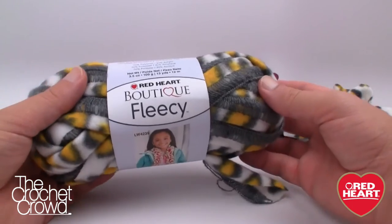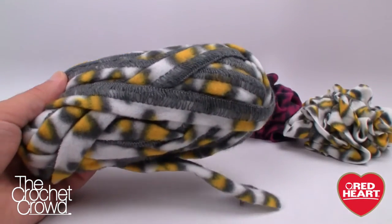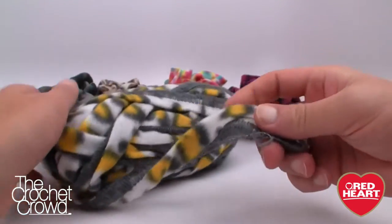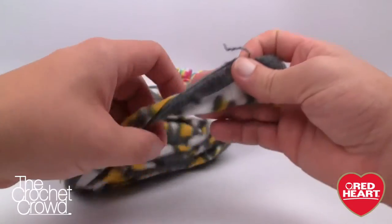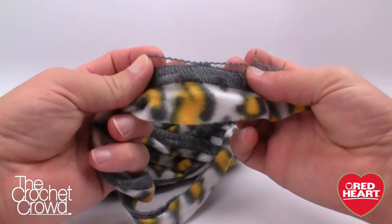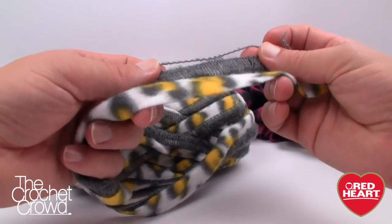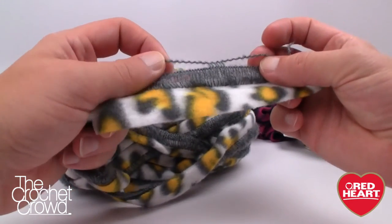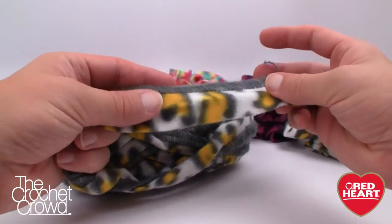Here is the nice big ball of Boutique Fleecey. We're just going to slide off the ball band like so and go from the outside. You'll see that the yarn is very similar to sashay, but we're going to be using crochet today. You could also knit with this. Just like sashay, you have outside loops where everything works into, and the fleecey stays on the outside — you don't have to worry about any fraying.